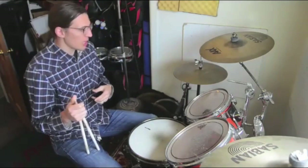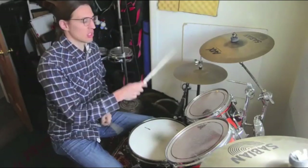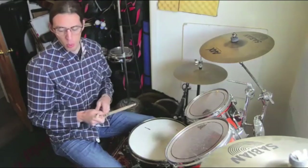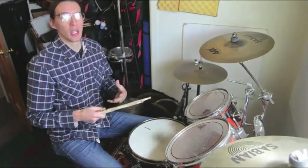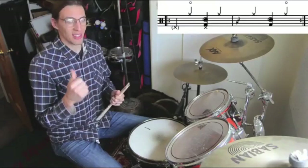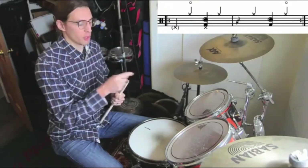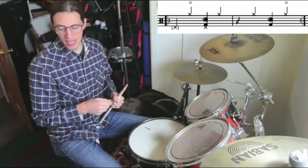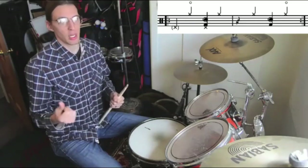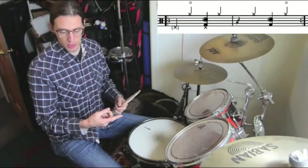Instead of just playing the hi-hat closed, you can hear in the track that sometimes the drummer plays it open. By open, I mean they take their foot off the pedal such that you get a longer, more sustained sound. We want to throw the open hi-hats into strategic places. In the two-bar groove, the first hi-hat on the first bar is going to be open, and then the last hi-hat — the second hi-hat of the second bar — is also going to be open.